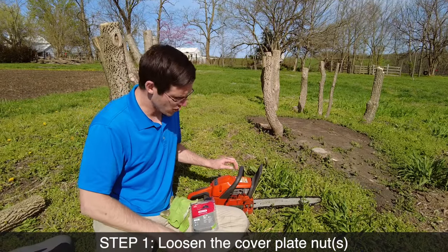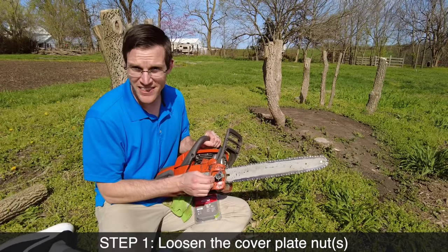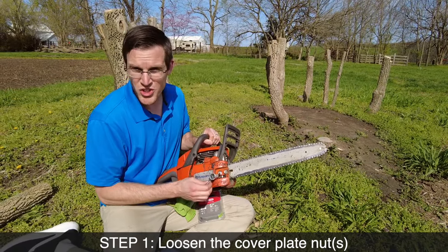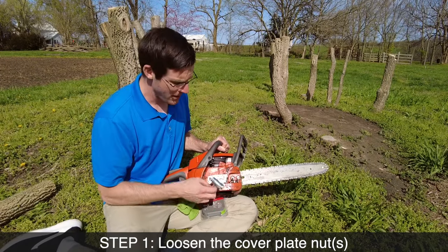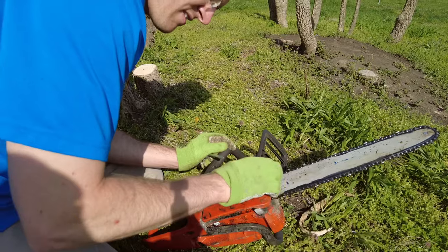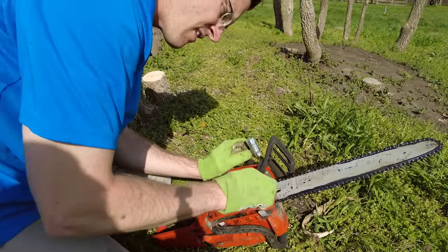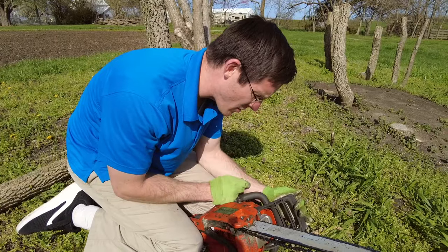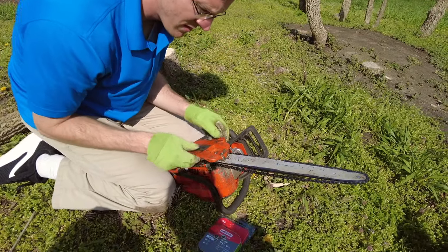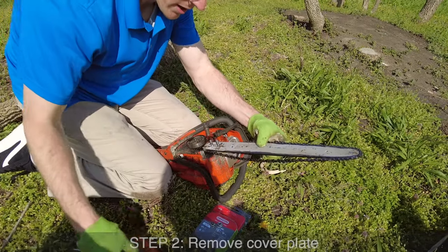First step is we're going to go ahead and loosen the nuts here on the end. You'll have either one or two. We're going to loosen these up and then we're going to take this plate off. So I'm going to unlock the chain here by pulling this back. Now I'm going to lift off the cover and hold the bar.